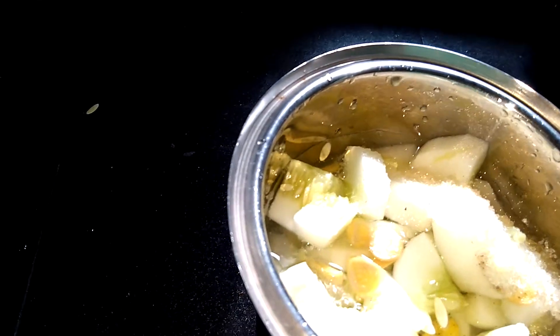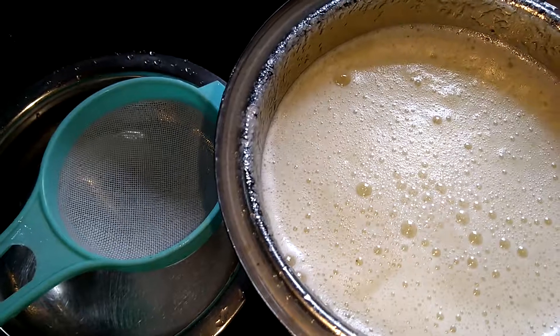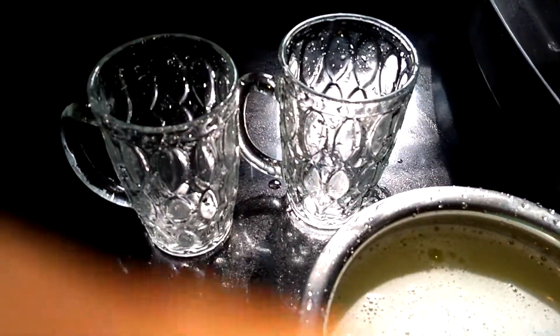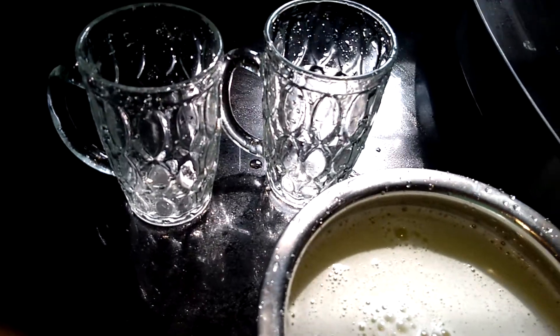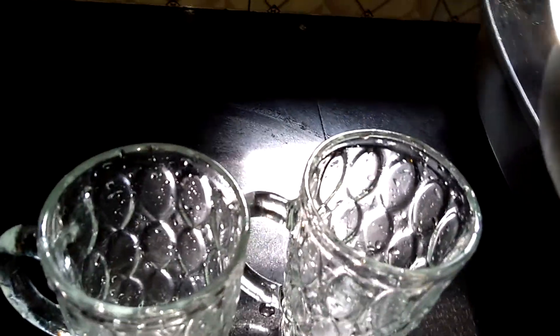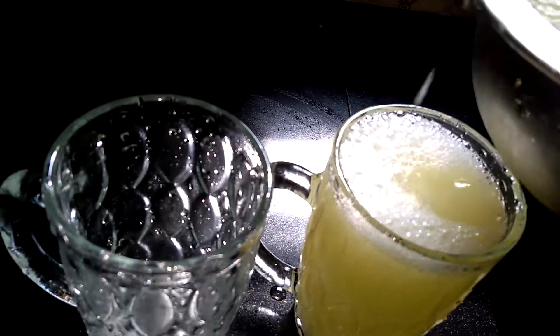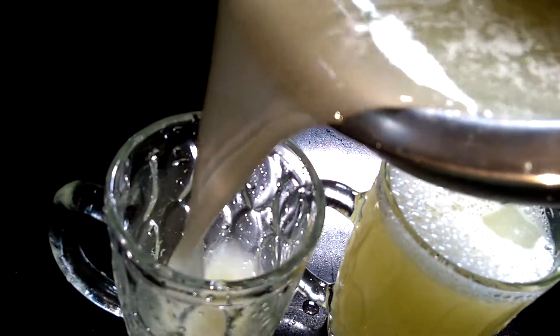Put the juice in the water. I use the ice.